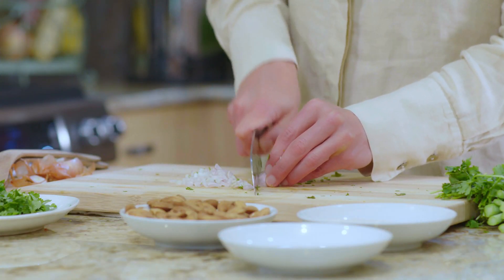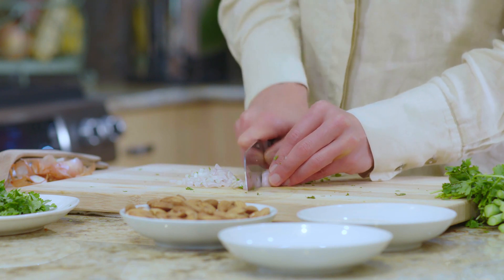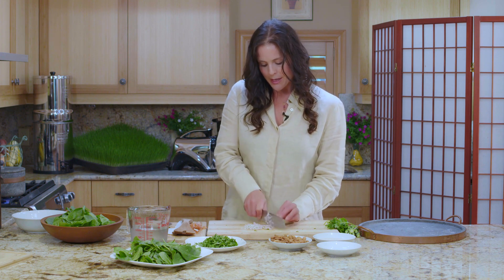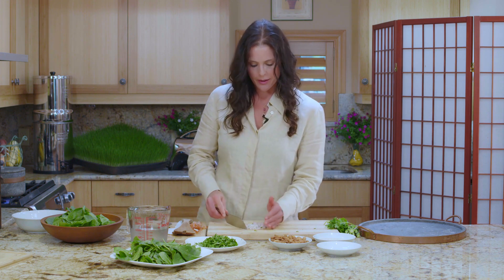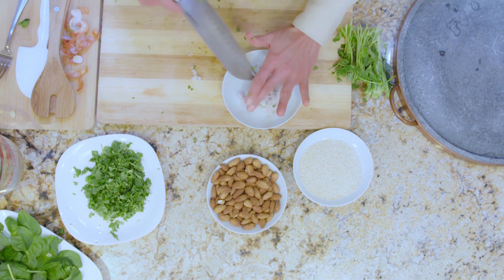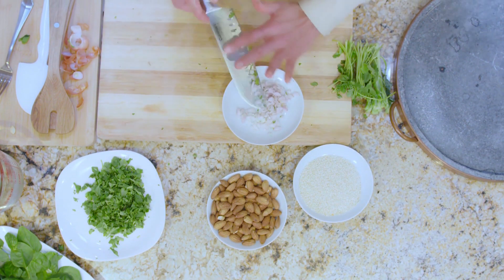If you don't want to mince it up, you can just slice it in rounds to save yourself some time. I'm mincing it because I want an evenly dispersed flavor — I want the little tiny bits of onion distributed throughout the salad. I'll put this right back in my dish so that when I'm ready to assemble the salad, it'll be ready too.